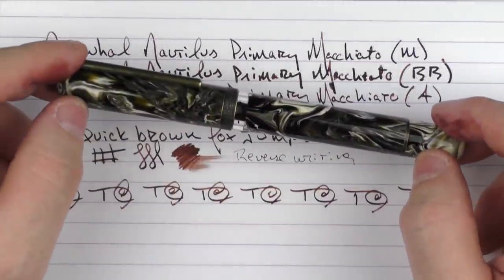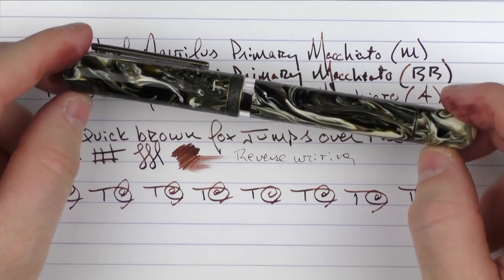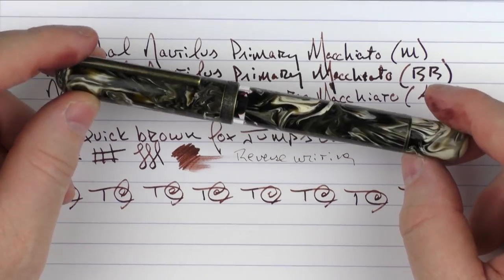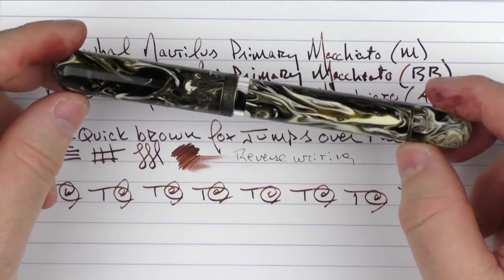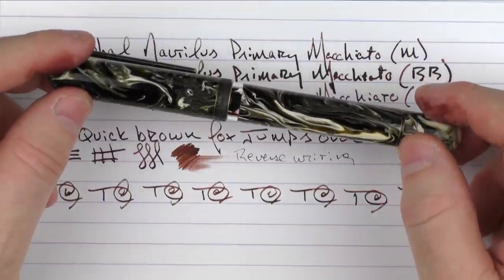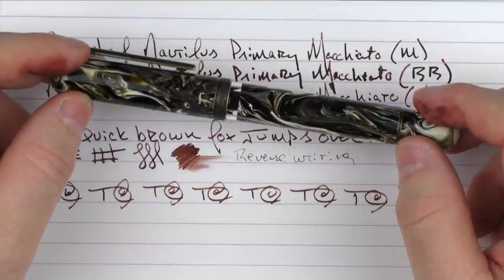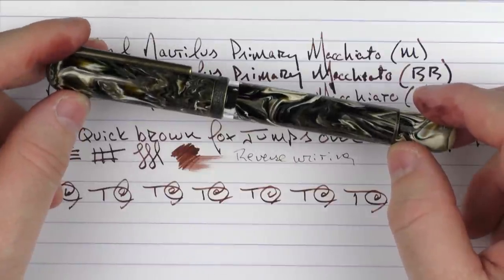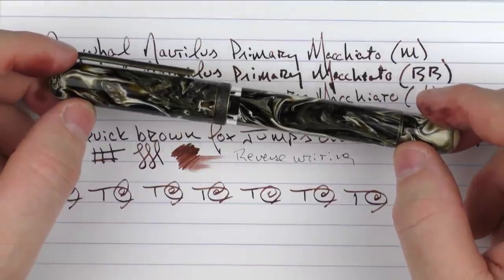So here we have the Narwhal Nautilus Primary Macchiato. I think this is a really interesting addition to the Narwhal lineup. I really like the custom Jonathan Brooks resin, and I think the ink window fits in nicely with the overall aesthetics of this pen. I'll put a link in the notes below where you can check this pen out on the Goldspot site. Don't forget to subscribe to this channel and leave a comment in the notes below for your chance to win this very pen courtesy of Goldspot. Until next time, thanks for watching, and I'll talk to you later.